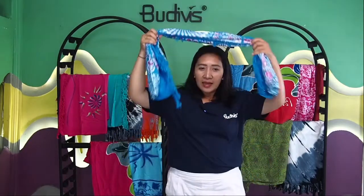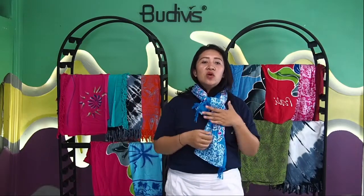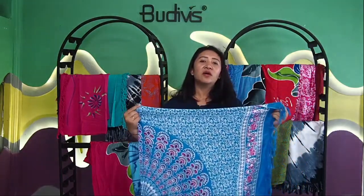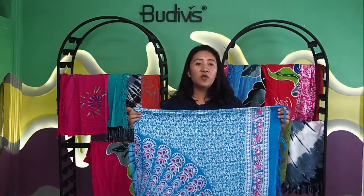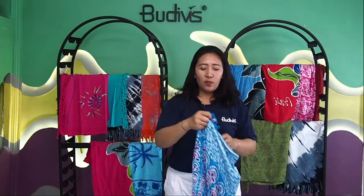Imagine wearing this not only as a sarong worn over the waist — you can also have this as a beautiful scarf. If you would like to put it like this and have it hang, that's totally possible. It's a very good travel accessory when you're traveling in winter as well. Not only for summer — this beautiful Balinese sarong is very durable and very versatile. You can purchase it once and use it for many multiple functions.